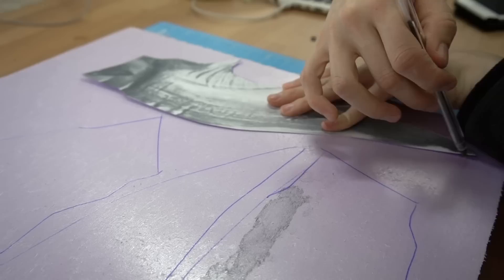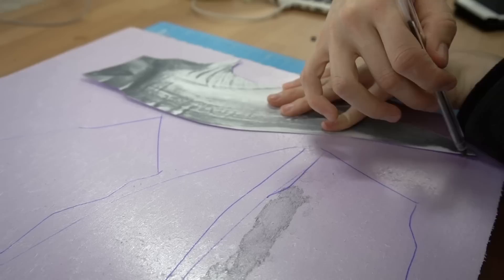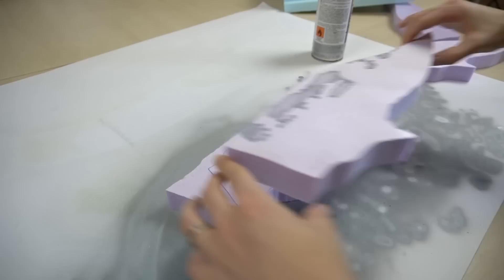Let's start with the Nargacuga helmet! To build the horns I printed out a screenshot and traced it to pink insulation foam. I stacked several layers together and cut and carved it until it looked like this!